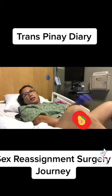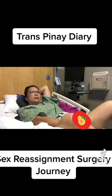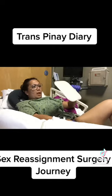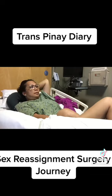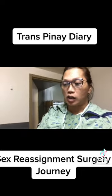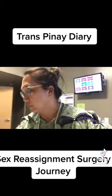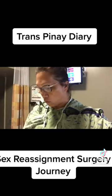I have to do it every day, every three hours for now. Hi guys, now I'm done with my dilation. I washed it and I'm gonna put it back in the case. I dried it with a clean towel and I'll put it back in my case.